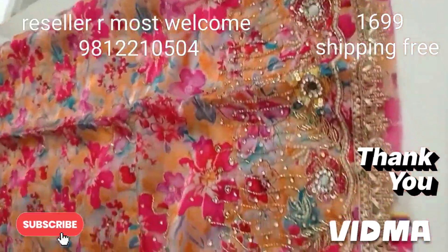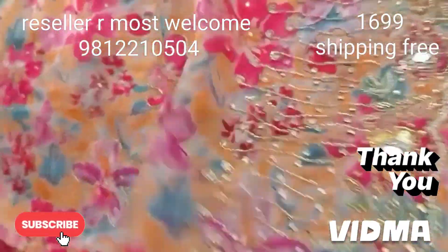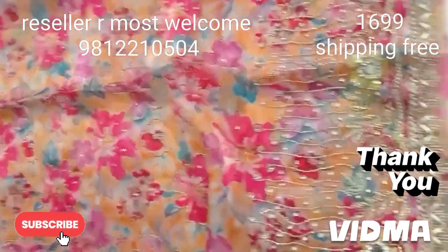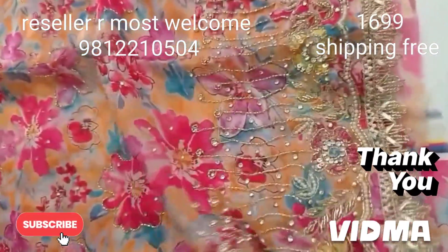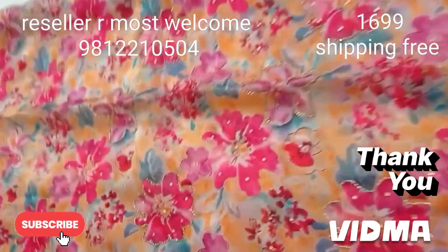Today we have a party wear suit in organza silk fabric. I am going to check the quality. It will be a shiny organza silk fabric with good work finishing. It will be a floral print outlining with hand work. Full front design.